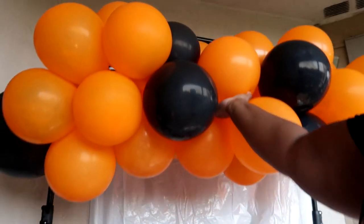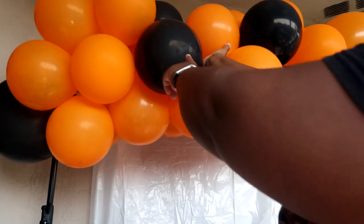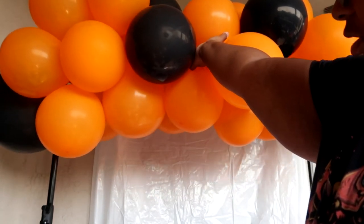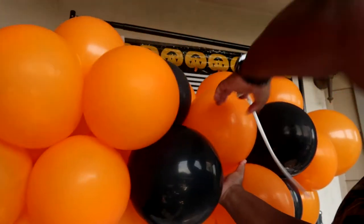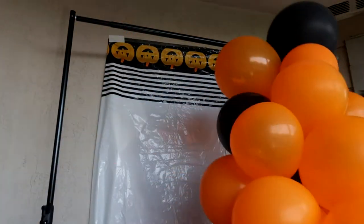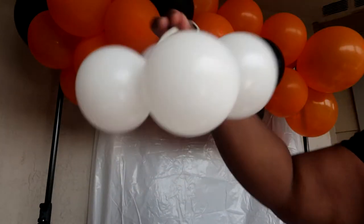When attaching your garland to your base, start in the middle and then work your way out. I'm going to do that and then start setting up the candy table. Next we're going to attach all of our little baby balloons.